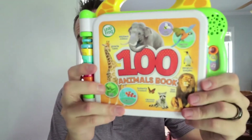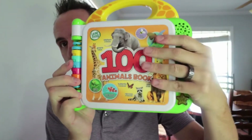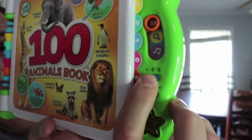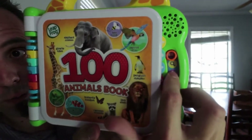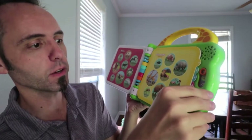So here we have the Leapfrog 100 Animals book. I love these Leapfrog electronic books because they really do a good job at teaching your kids — in this case, different animals. They make different kinds of these books. The way it works is there are three settings: off, low, and high for volume. There is an English and Spanish version, and then three different learning settings you can put them on, which we'll go through. Here's your speaker up here. Just simply open this up and turn it on.